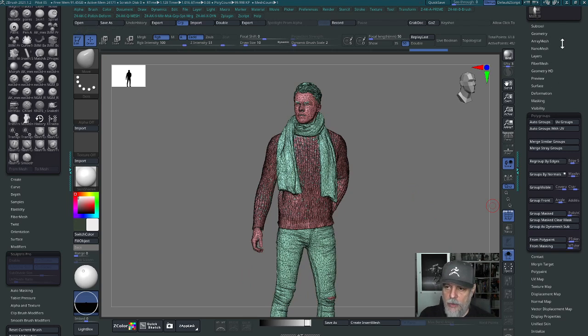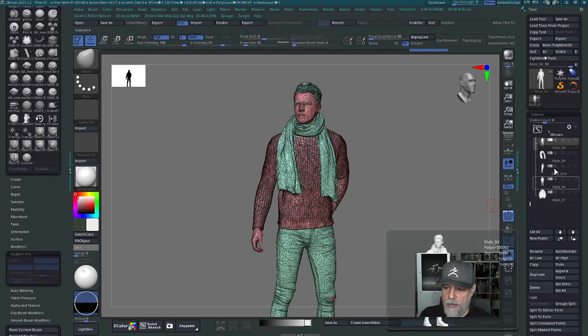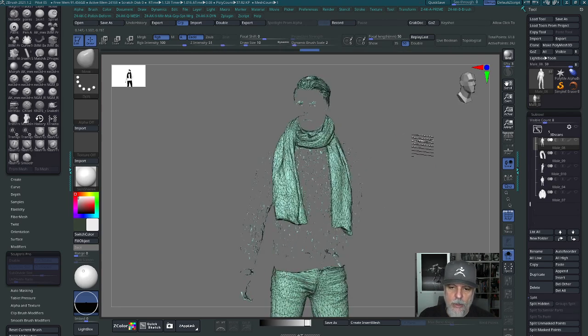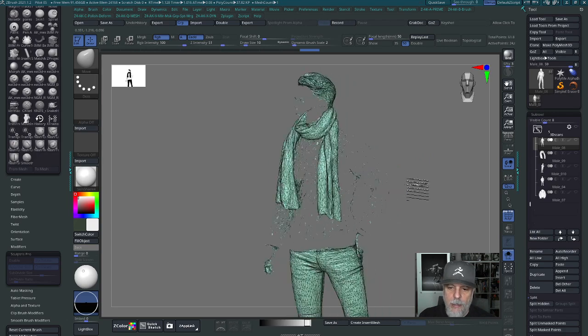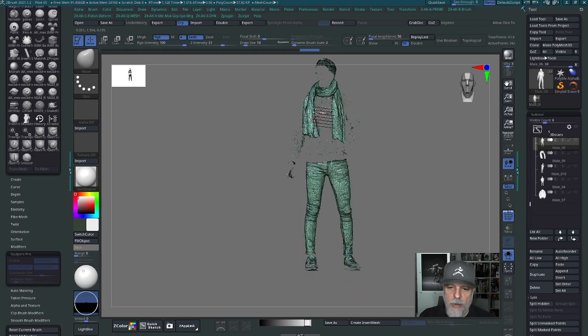Now I can see different polygroups — one for the sweater, the hair, and so on. Now that I've got these groups, I can isolate them. If I hold Control+Shift and click on the scarf, it goes ahead and isolates the scarf. Since my P tolerance was pretty low, it created a lower number of polygroups, so I've got one that has the scarf, the hair, the pants, and the sneakers all together.